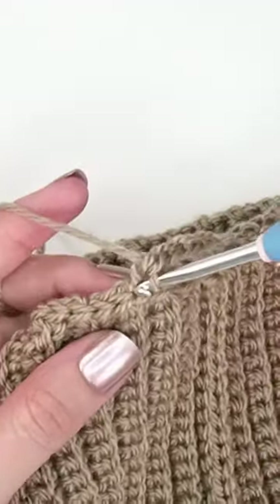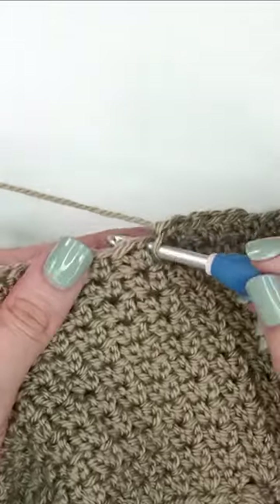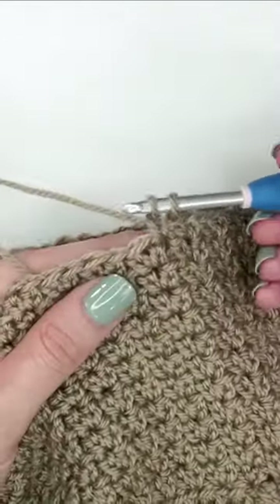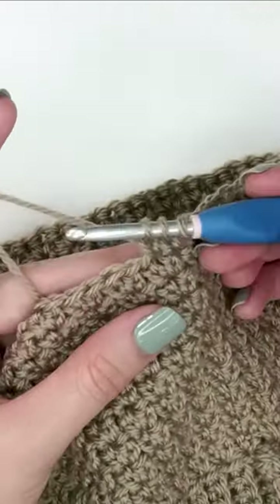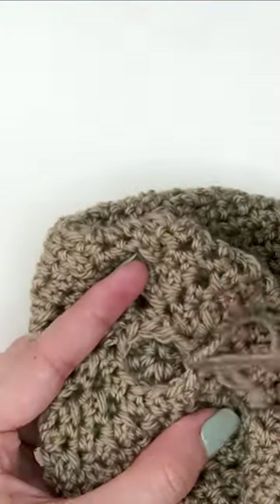Next we'll create that awesome extended single crochet texture by skipping a stitch and working two extended single crochets into one stitch. We will be working this textured stitch for several rounds creating a really nice look. Once we get to the top we will be doing some decreasing so that our hat has a really nice fitted shape.